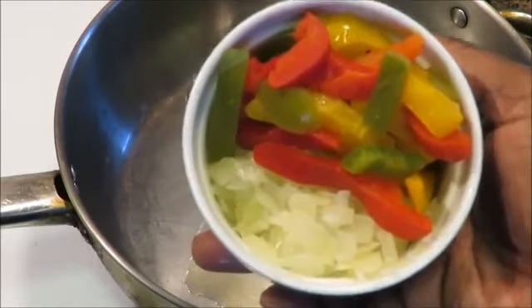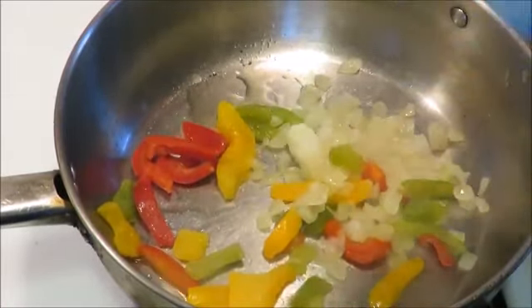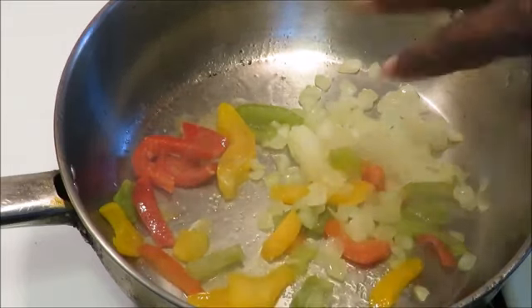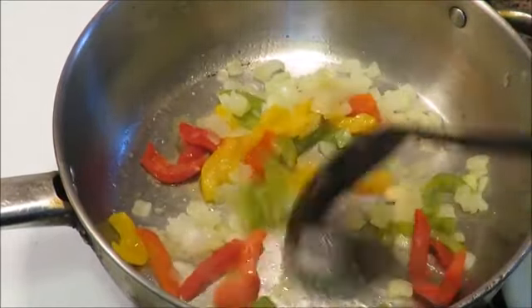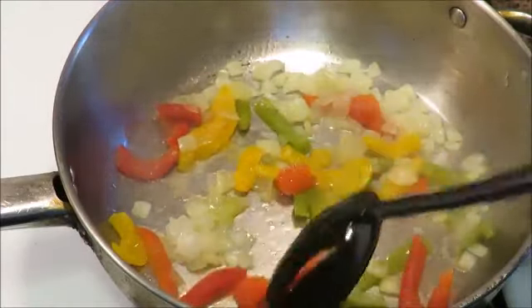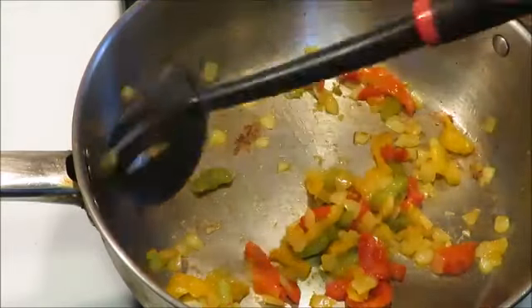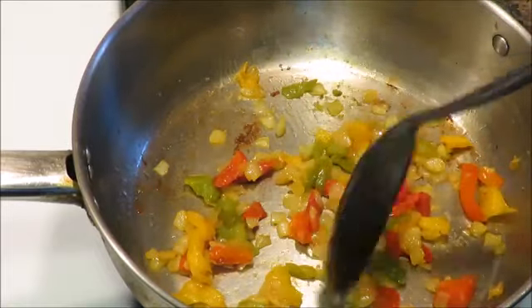This is actually avocado oil, and I'm sautéing them for about seven to ten minutes on medium heat. I'm gonna add a little salt so they can sweat, then stir them around. It depends on the size of your pan and your heat. This is what everything looks like after it's cooked — I've already turned off the heat, stirring them around, and the larger chunks I just smashed a little with my spatula.